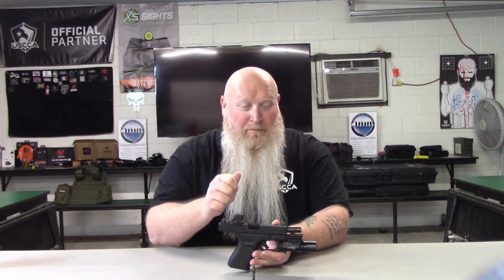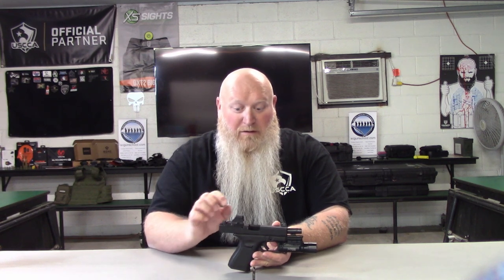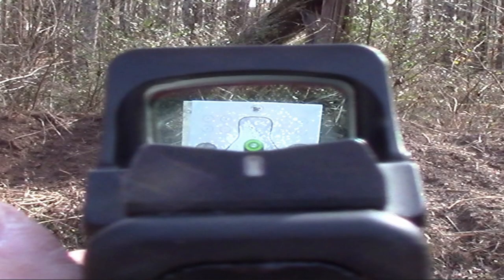Another thing to remember: if you go with the suppressor height sights that's going to change your holds. You're going to change your point of aim a little bit. If you go and put these on and aim where you normally aim it's probably going to hit a little bit lower, so make sure you get out and practice with these. I'll hold it up so you can see, and I'll have some pictures up so you can see how well this thing pops and how you're dotting the I.